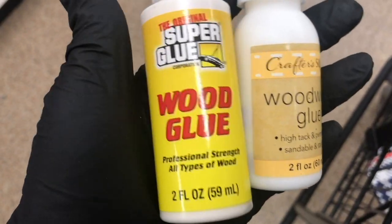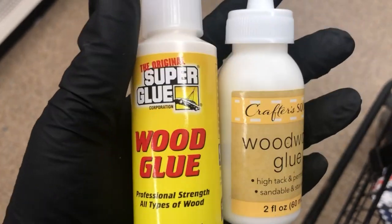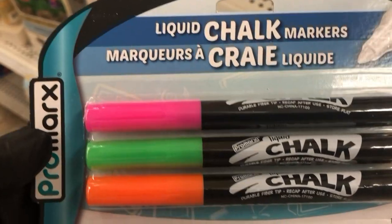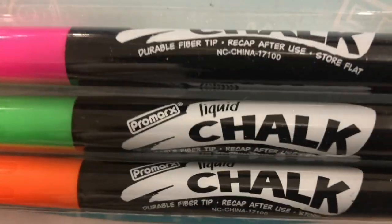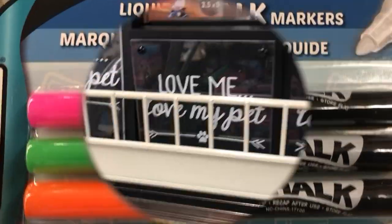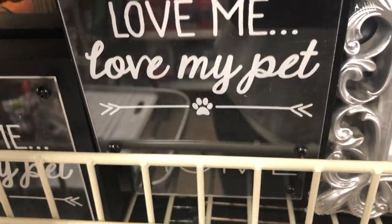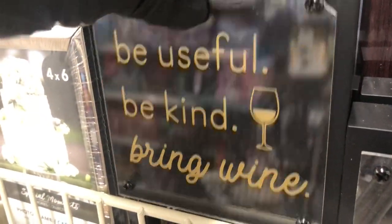Over in the craft section, I found some new wood glue from Super Glue — I hadn't seen that before. And also these liquid chalk markers; I had not seen those before. They only came in these three colors. And I saw these new signs with a glass top. The only two messages I saw were 'Love me, love my pet' and 'Be useful, be kind, bring wine.'